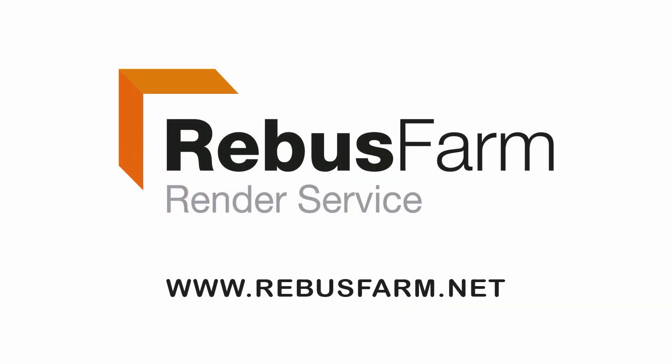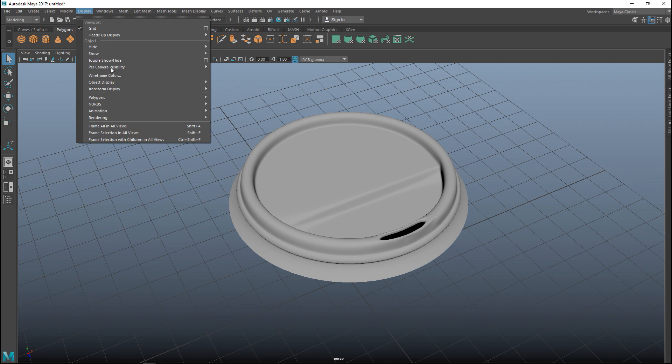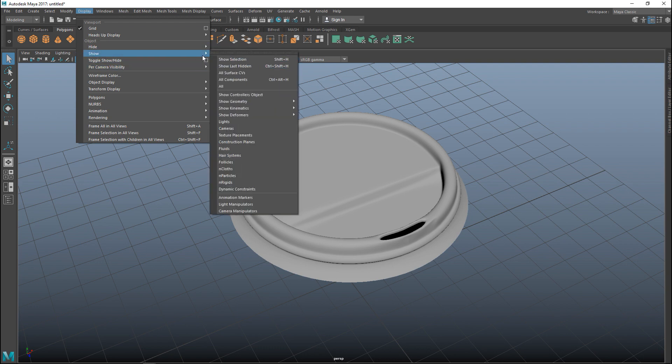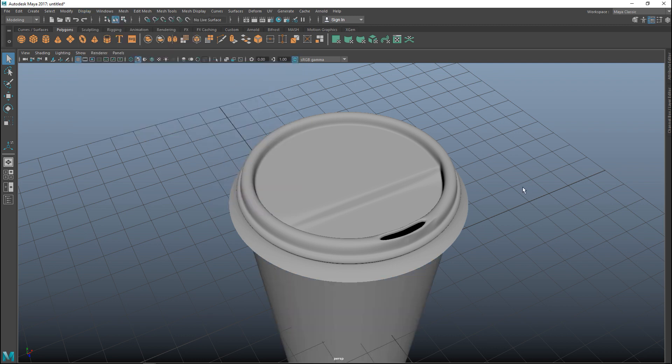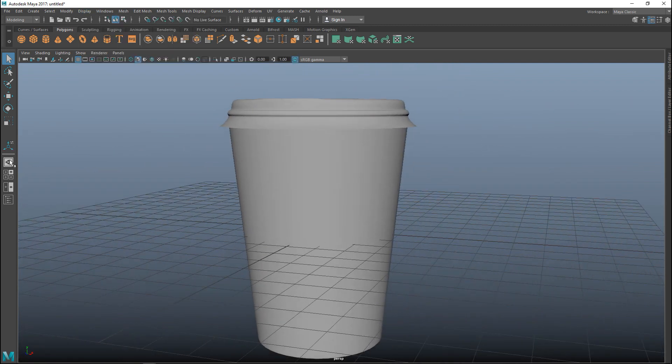This video has been made possible by Rebus Farm, the professional render service. We're going to go to Display, Show All, and let's make sure that our cup is a good fit.